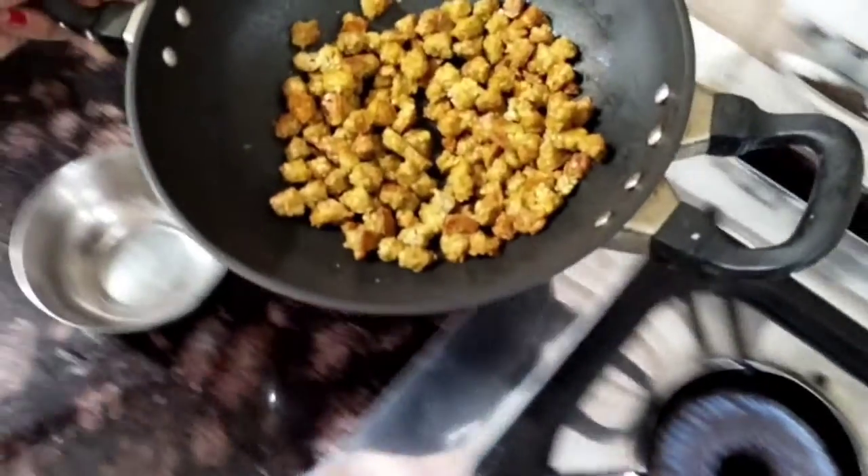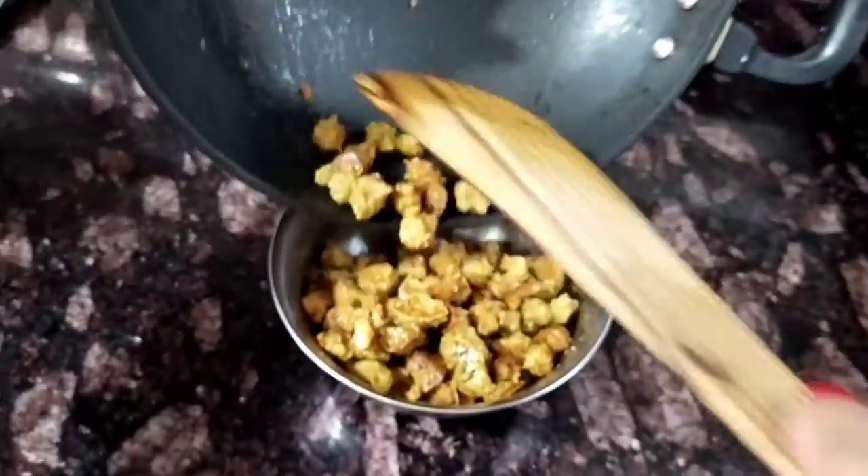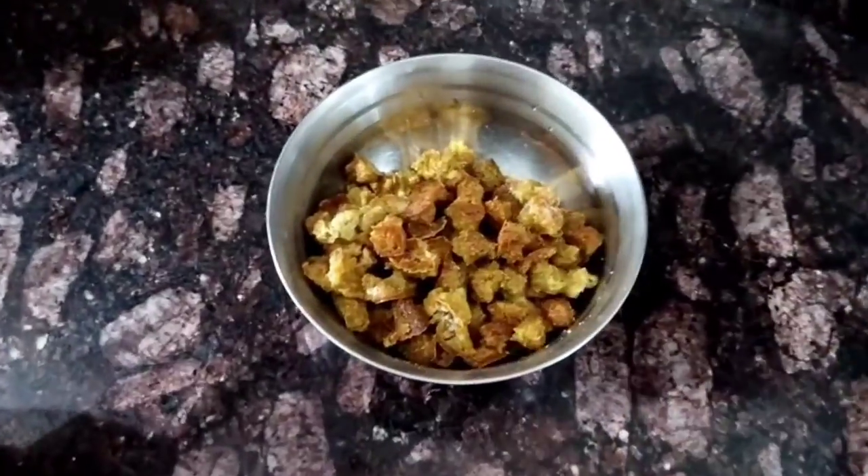The badee has been growing. How great the colour is — it is very good. It's dry, because when the badee is put in, it is dry. This badee is ready.